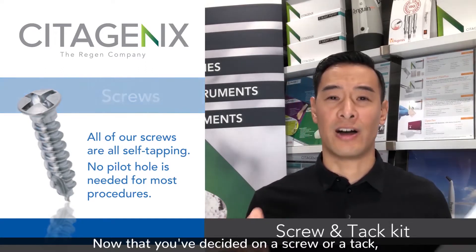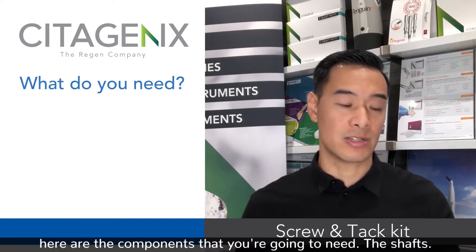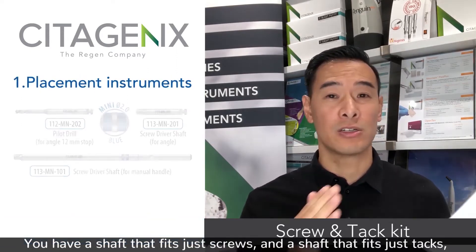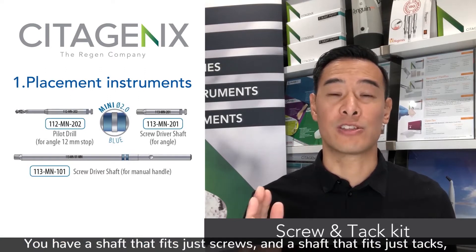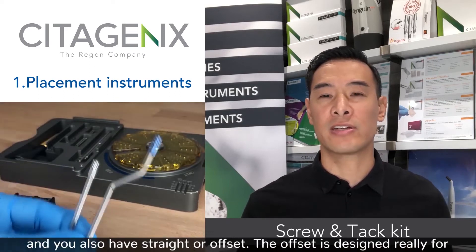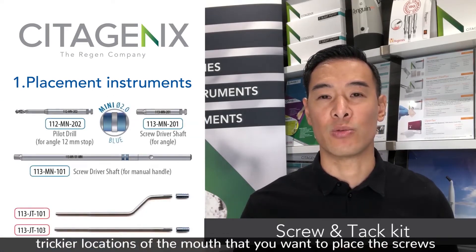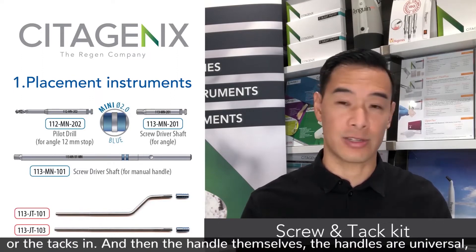Now that you've decided on a screw or a tack, here are the components that you're going to need. The shafts: you have a shaft that fits just screws and a shaft that fits just tacks, and you also have straight or offset. The offset is designed for trickier locations of the mouth where you want to place the screws or tacks.